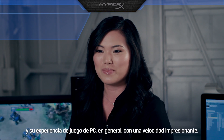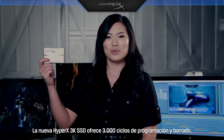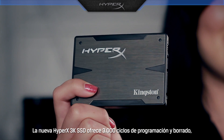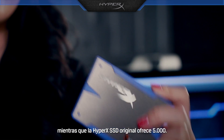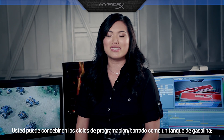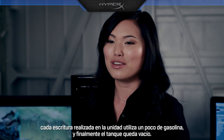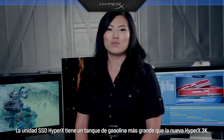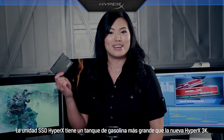With impressive speeds, they seem to be about the same, right? Almost. The new HyperX 3K SSD has 3,000 program/erase cycles, while the original HyperX SSD has 5,000. You can think of program/erase cycles like a gas tank — each write performed to the drive uses up some gas, and eventually the tank runs empty. The original HyperX SSD has a larger gas tank than the new HyperX 3K SSD.